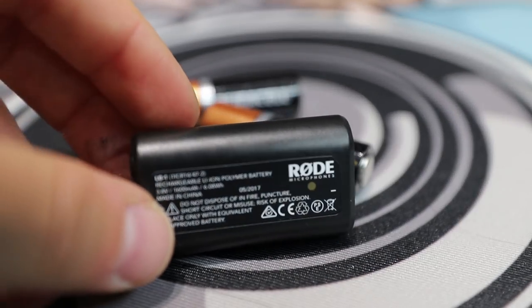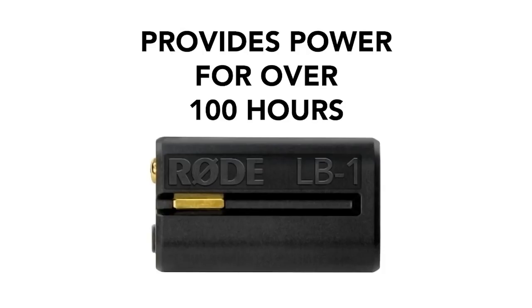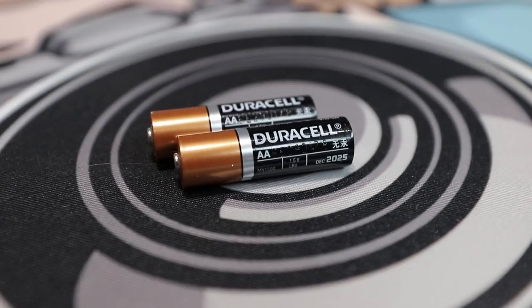The first feature that I love is the fact that it now ships with a rechargeable lithium-ion battery that when fully charged will give you up to 100 hours of recording time. In the past you had to use a 9-volt, and it didn't have a door that was easy to open and close. This one now has that, and if you run out of battery power, you can always substitute two AA batteries in the slot — the AA batteries will continue to work.